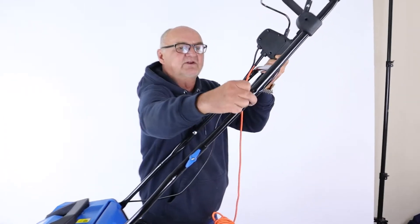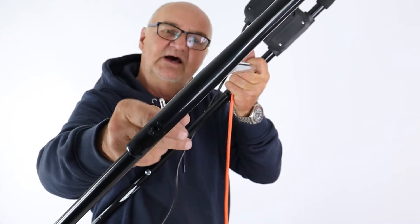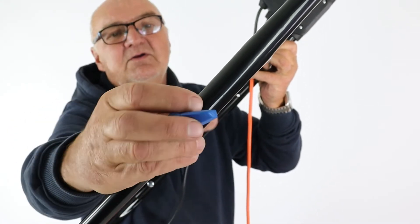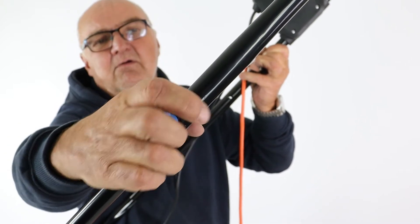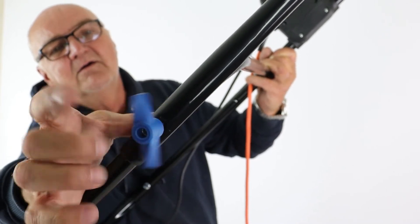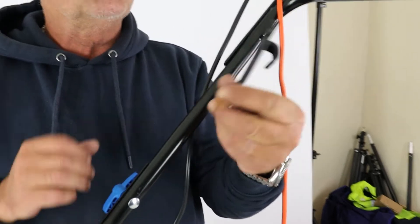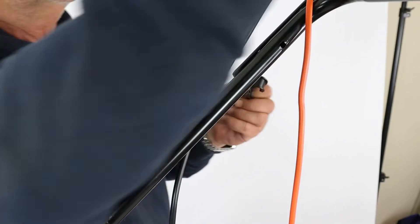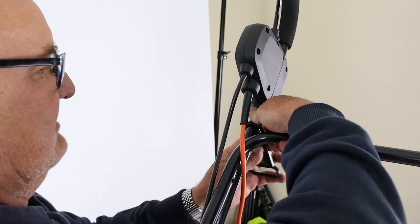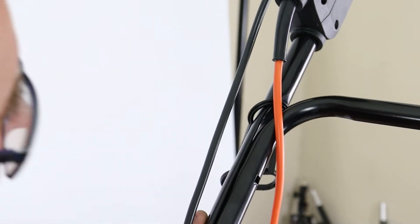We're going to fit the upper handle now to the middle handle using exactly the same method — put the upper handle on the outside. There's a cable strain reliever that needs to be fitted on the upper handle, so I'll slide it on before putting the bolt in, with the circular loop over the bar. I can now fit the second bolt on this side.